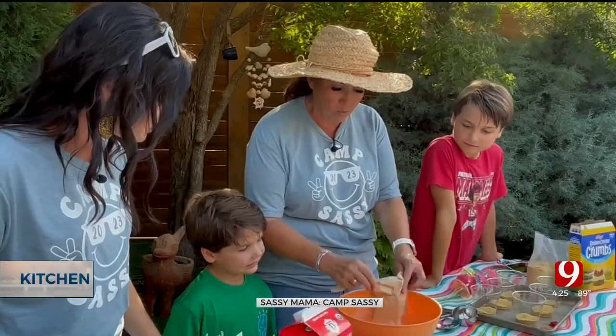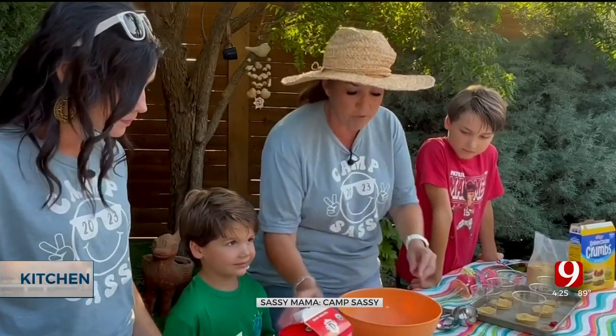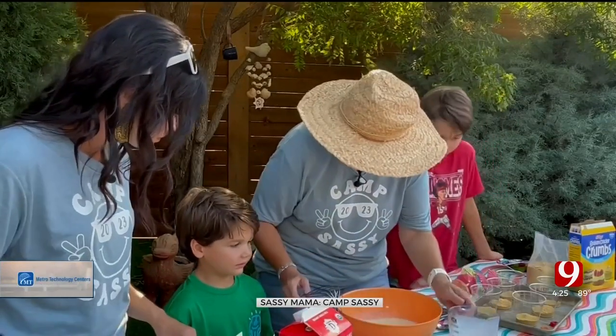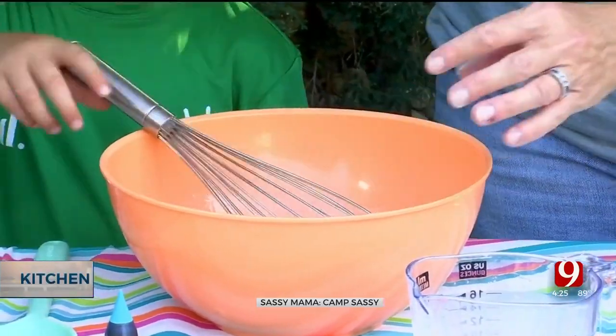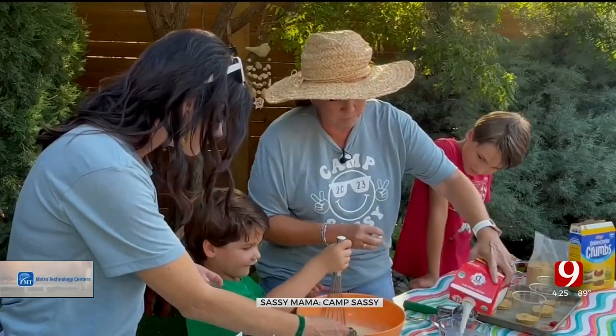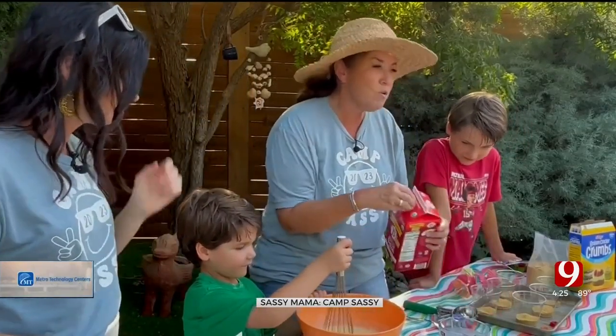We're going to start with a big box of instant vanilla pudding and add in two cups of milk. Do you like milk, Wes? We know how to use this whisk — use this for me, will you? Stir it real gently and use your other hand to hold the bowl. There we go! Because here at Camp Sassy, we are also known as a culinary institute.